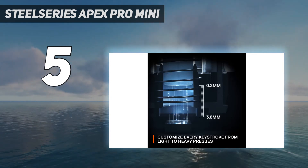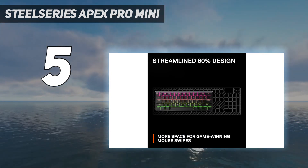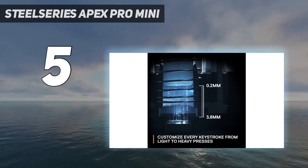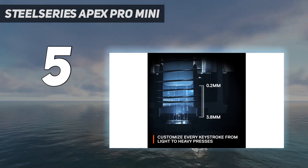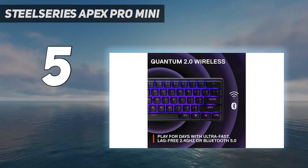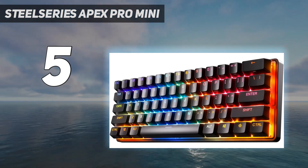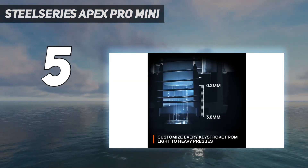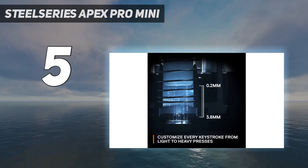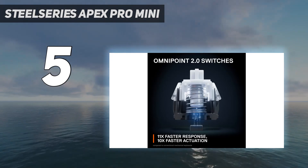That's because of the OmniPoint 2.0 switches housed under each double-shot PBT keycap. These switches can be customized to actuate between anything from 0.2mm and 3.8mm, which means you can fine-tune your typing experience to the sensitivity that you prefer. In our testing, we noticed the shortest setting to be a little too feather-light for our touch, clocking a slower overall WPM rate compared to the standard out-of-the-box 1.8mm setting.